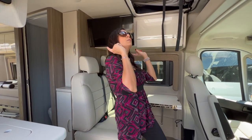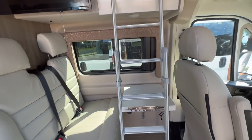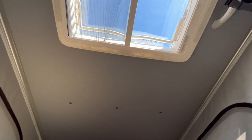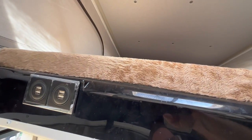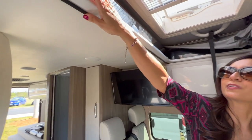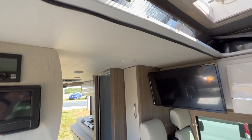This model has the pop-top and this is what it looks like when it's popped up. There are some USB ports located right here so those who are up in the pop-top area can easily charge their items.